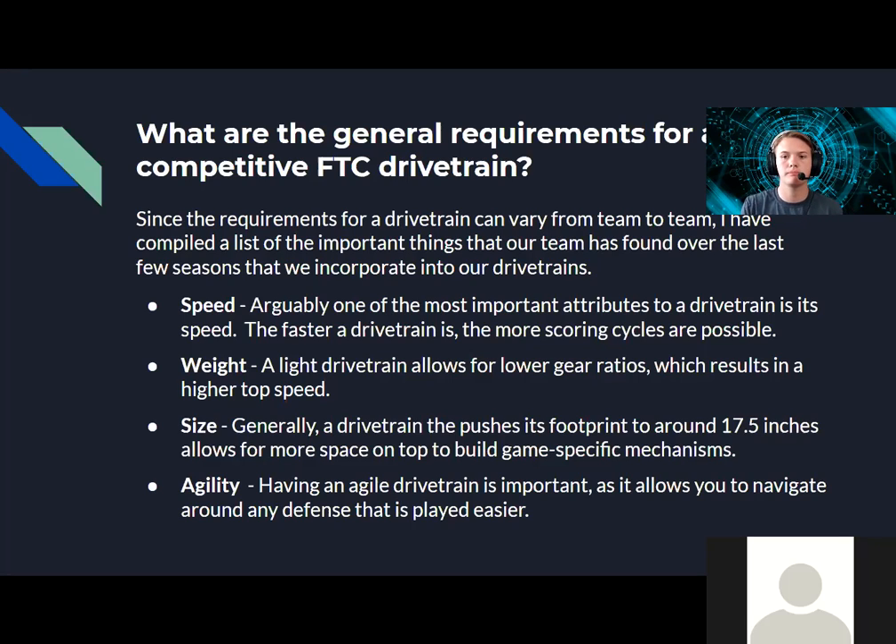Speed is arguably one of the most important attributes for a drivetrain. A faster drivetrain can cycle faster, which means you score more points, and you can avoid defense being played against you. Weight kind of goes hand in hand with speed — a lighter drivetrain allows for a higher or lower gear ratio, which allows your robot to go faster.